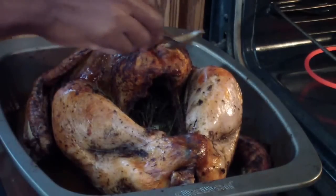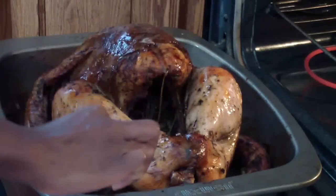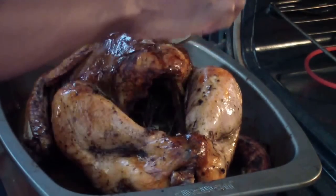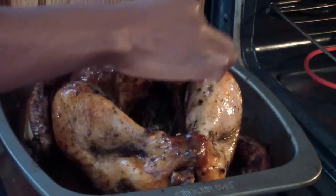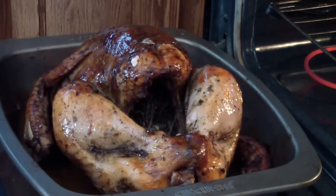I thought I was gonna melt some butter and put it on top, but I guess I don't have to. I'll just take some of that gravy since it has some of the natural fat from the turkey. I'll put it in for another 10 minutes and then it should be done.